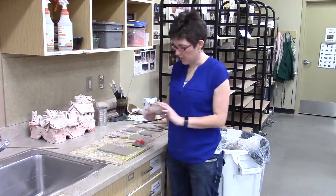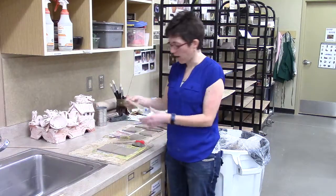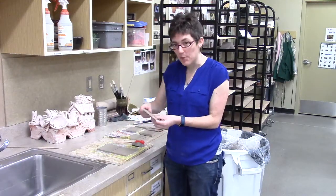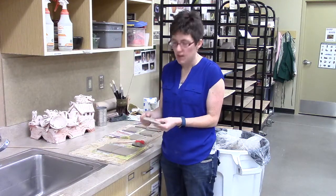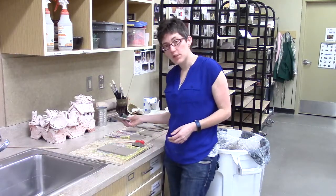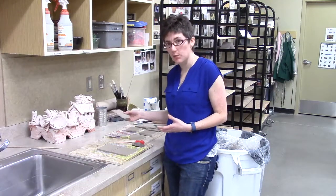So I rolled some slabs the other day, and I beveled the edges of those slabs when they were wet, and now they are leather hard. So they're standing up on their own, they're not flopping on me. I don't need to do a lot of messing with them, but they stand up fairly well. They are not very easy to bend — in fact if I forced them to bend, they would start to crack. The reason to use leather hard slabs on a box is because they do stand up. These are fairly small, but you can get them to stand up at leather hard if they're seven or eight inches tall.